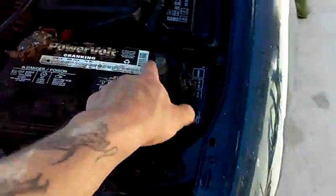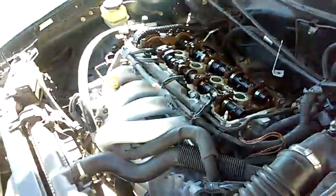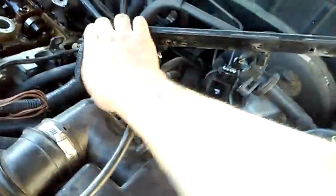What I started off with was, first and foremost, disconnecting the battery. I've went ahead and already pulled the valve cover as well as my coils. I've just left those plugged in and unplugged them from the spark plugs. I've got this set aside, and that's just going to sit over here nice and happy while I do my work.